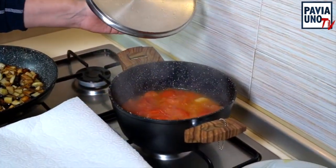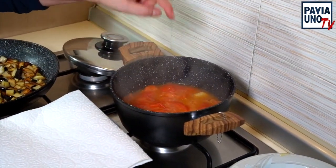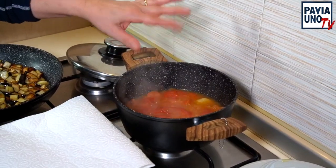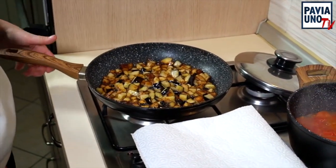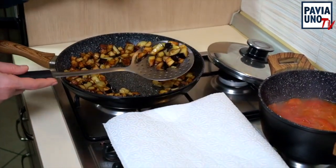Il nostro sughetto è pronto e adesso andiamo a passarlo nel passaverdura. Come vi ho detto, ho aggiunto un po' di sale, un po' di pepe e un pizzico di zucchero per togliere un po' l'aspro. Qua invece le nostre melanzane sono pronte: spegniamo e andiamo a scolarle in un piatto con della carta assorbente.